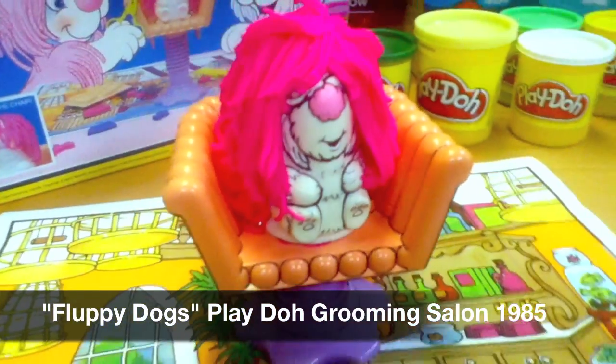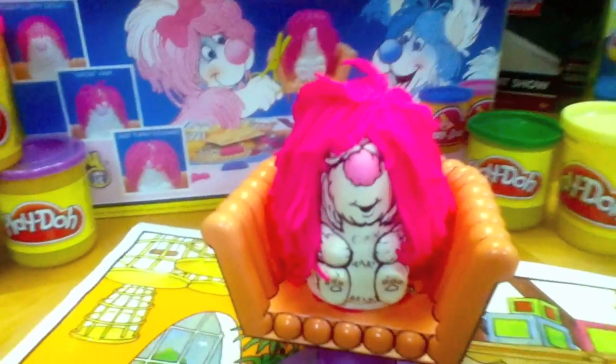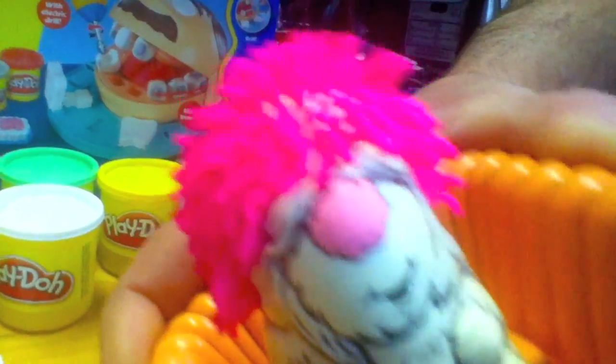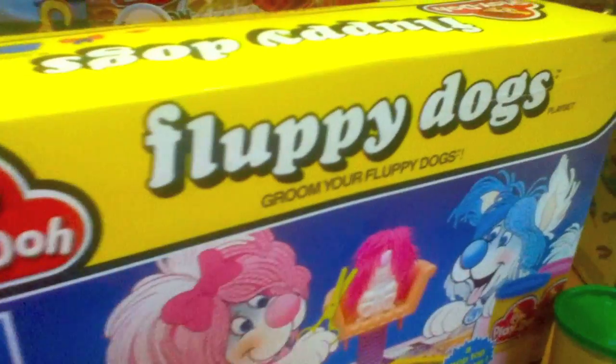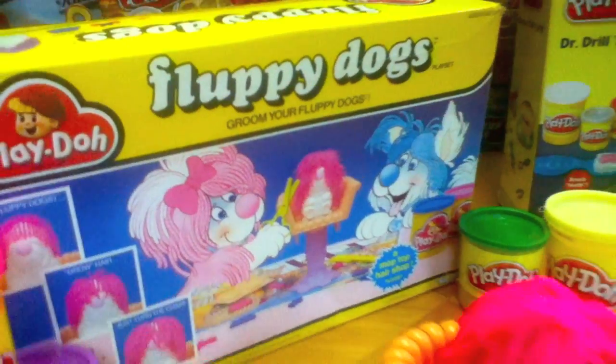Play-Doh made several different dog grooming salon versions and you get to choose the color hair to grow for your little pooch. After you twist the base and let the hair grow and grow and grow, after they cut it they can grow it again and again. And if you're unfamiliar with Fluffy Dogs, it's a short-lived Disney cartoon of the 1980s.